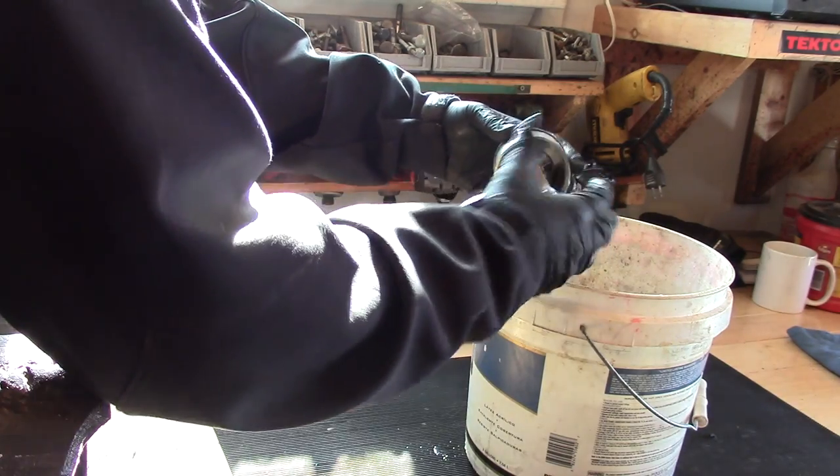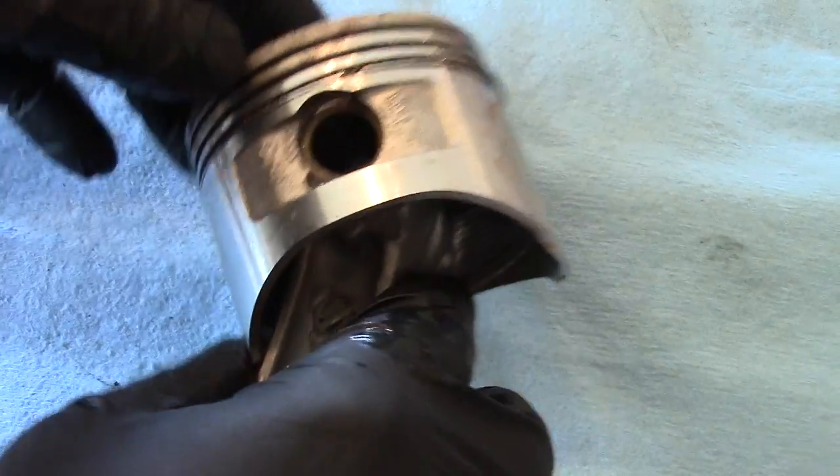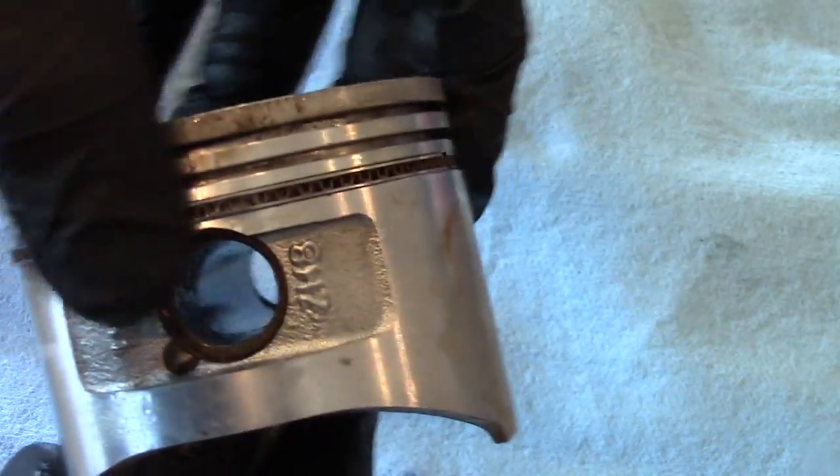Looks like it's moving. Here's a look at what we have — you can see the oil ring is moving freely.